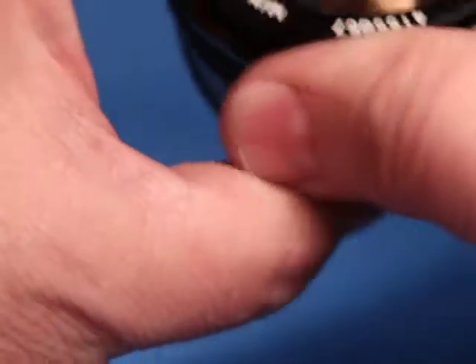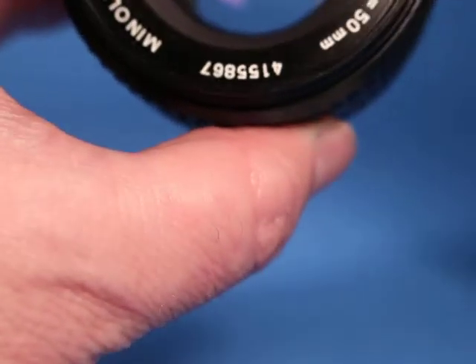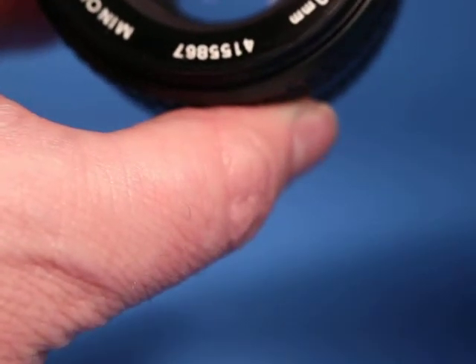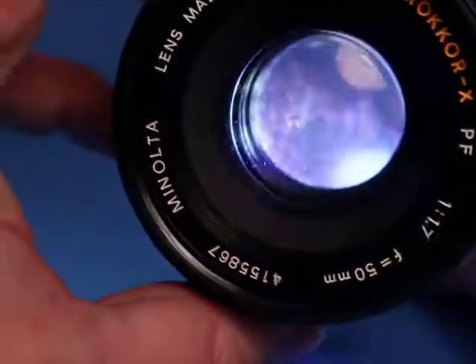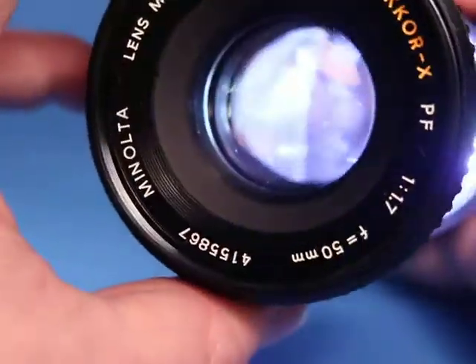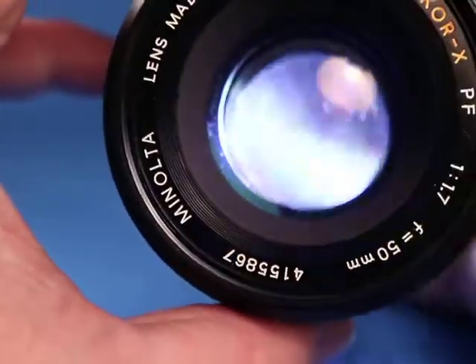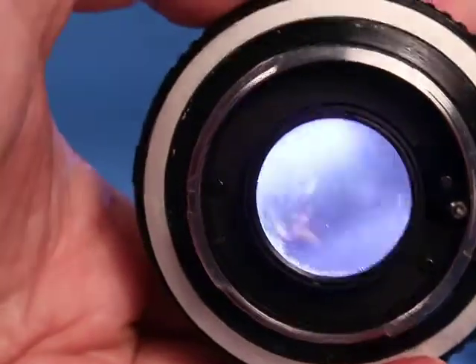And if we open it wide up and we take a bright light like this LED flashlight here and shine it in — it's hard to see but I do see a little bit of haze that lights up in there. There's not much but I can see it.